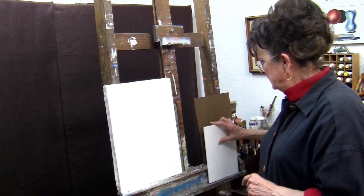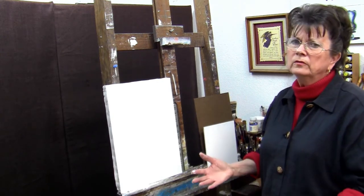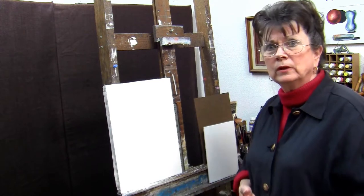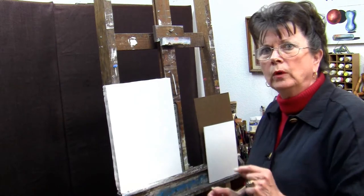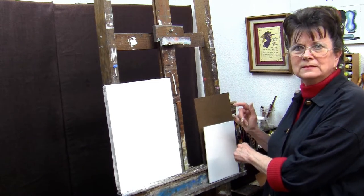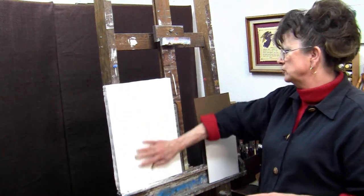Now we're going to pour out some gesso and get started, and show you how the coats go on. It's very simple, but it's a process that takes a little while. When I do them, I usually do several at a time to build up my stock. You can start with one and go down the line — once you've gotten half a dozen done, you can come back when they've dried and they're ready for the next steps. Just think of this as your own little manufacturing line.